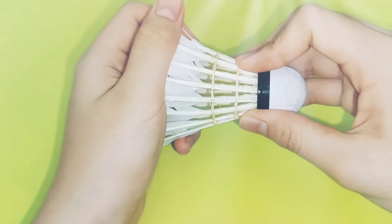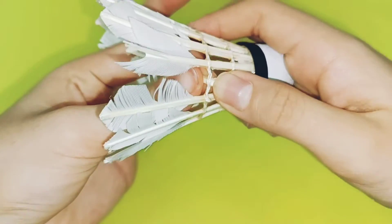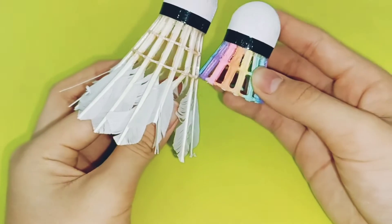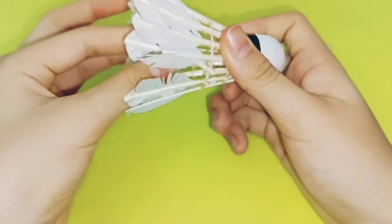So first, you can start by putting it like this. You can see how short it is from this part — like this, like this — so it's until there. Yeah, so you have to cut it until here.